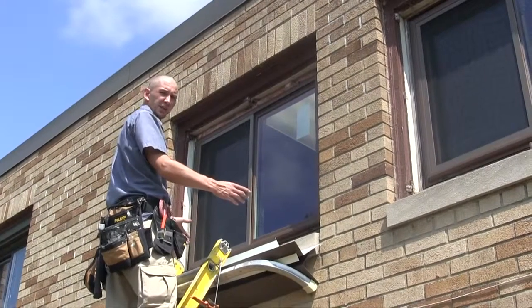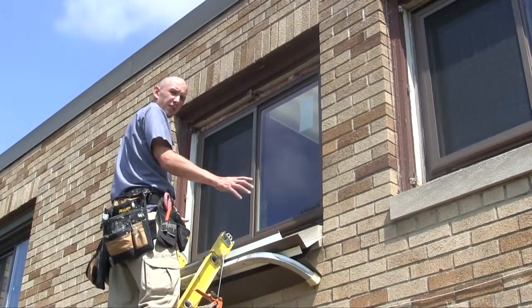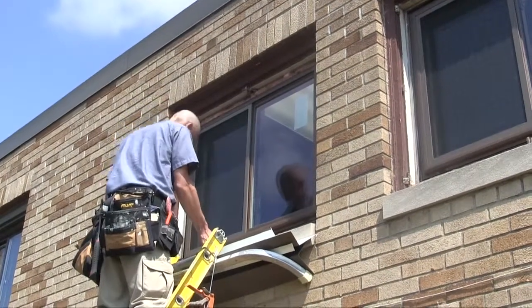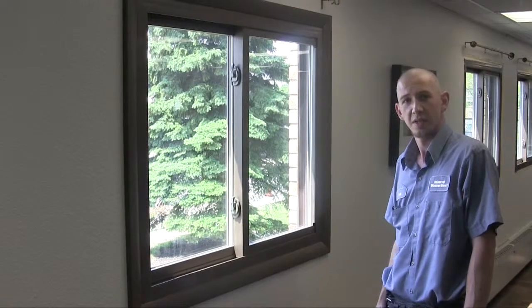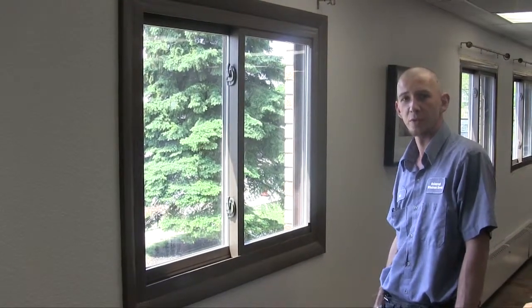Here's the unfinished exterior of the window — we're going to go ahead and apply our custom bent aluminum trim coil to finish off the outside. And there you have it: a brand new, maintenance-free, energy-efficient vinyl window from Universal Windows Direct.